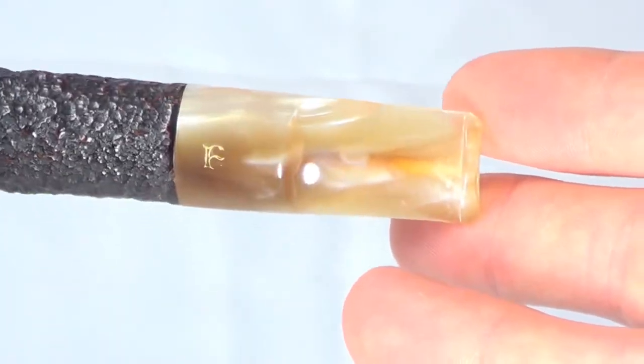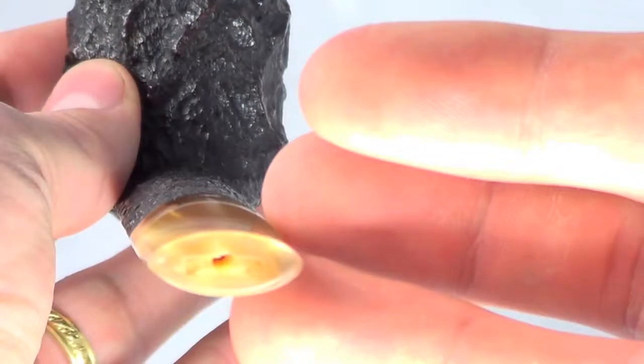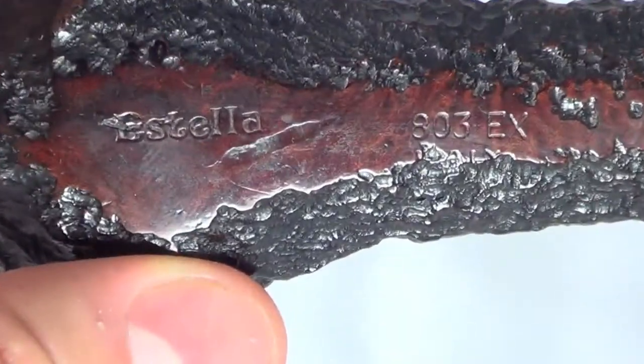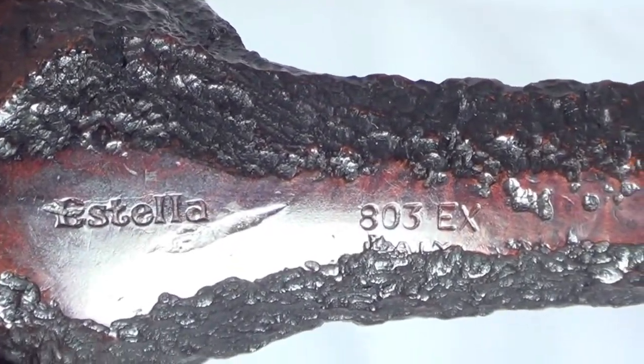The stem has no teeth marks on the top or bottom — it's in mint condition. The button is nice and thick. The pipe is marked Estella 803EX Italy, EX meaning extra large.